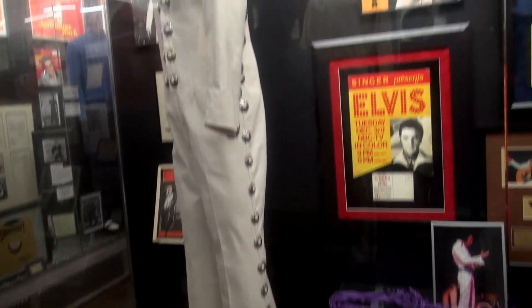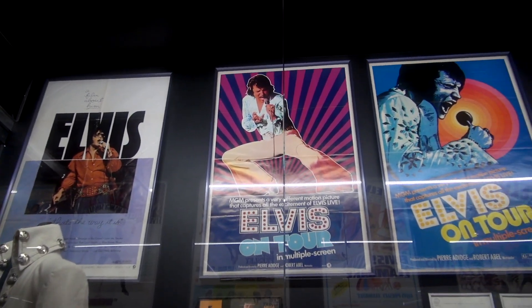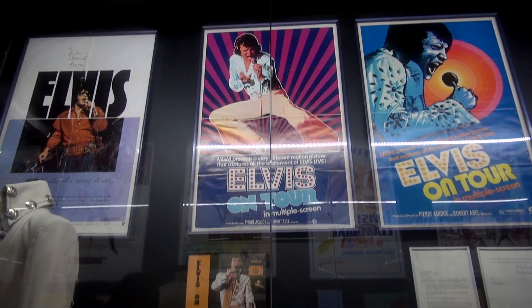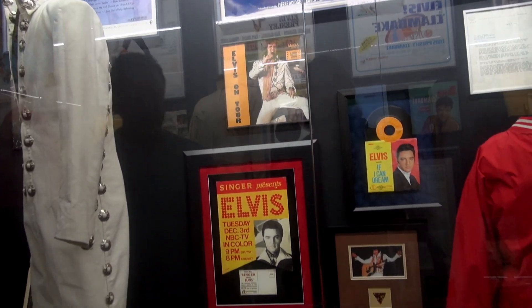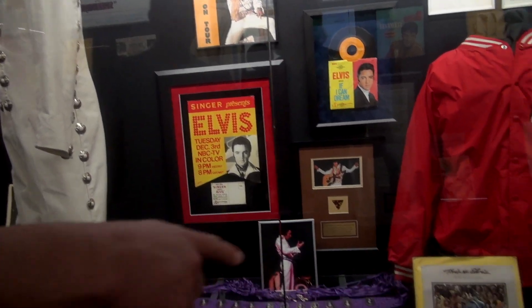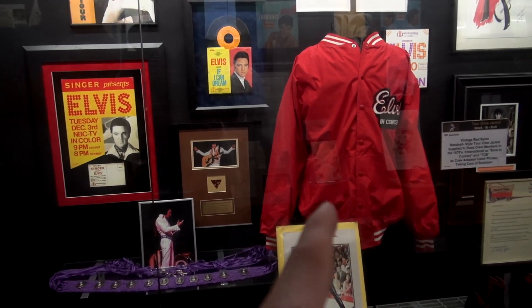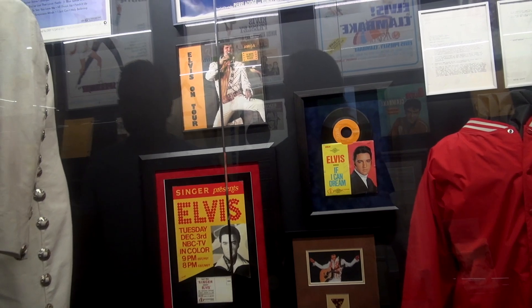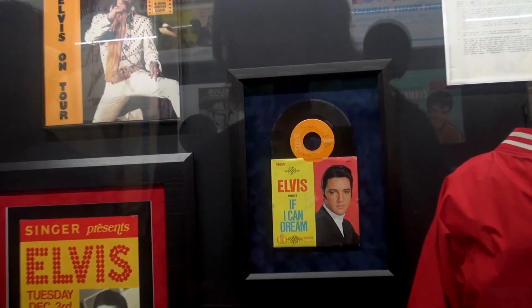Over here you got the posters for the documentaries — 'Elvis on Tour,' two different posters. You got the soundtrack, sounds of a bootleg soundtrack right there, some advertisements, and a script. This is the Elvis tour jacket — there's another autograph on it, 35 signatures if I can trust that count.